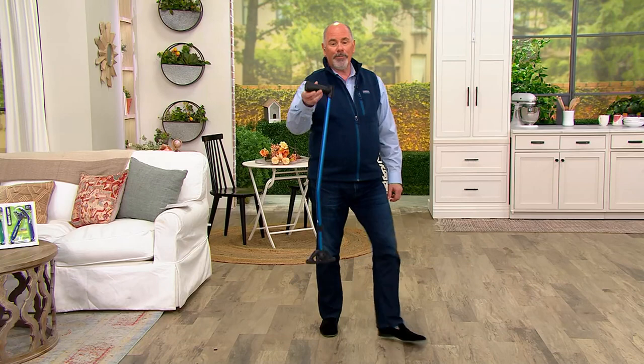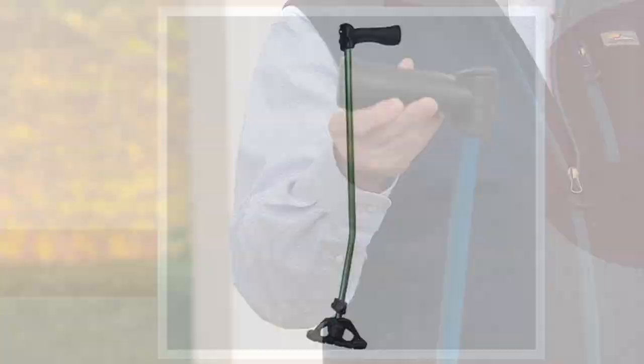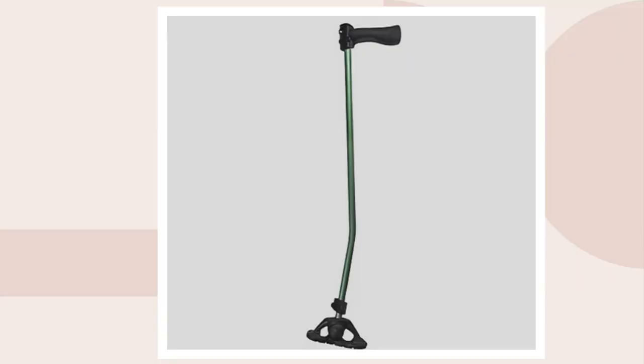The blue is finally back into inventory — we waited for months to get the blue back in. The green is also back in stock but much more limited. In green I've only got fewer than 800, and in black it is sold out.